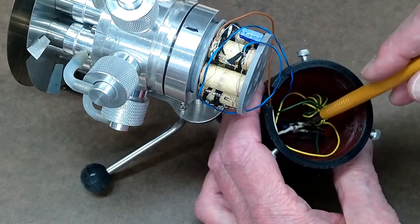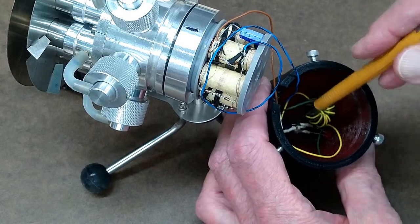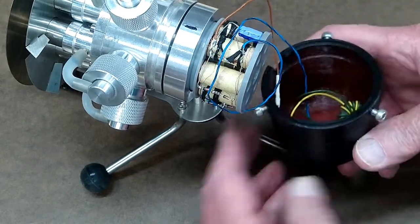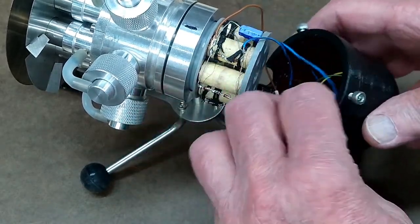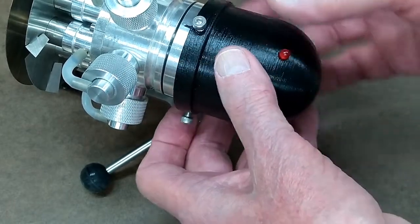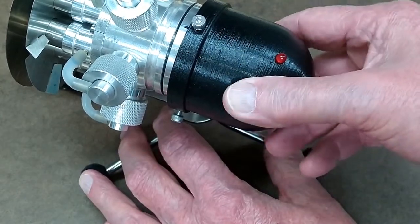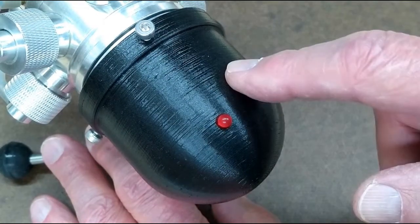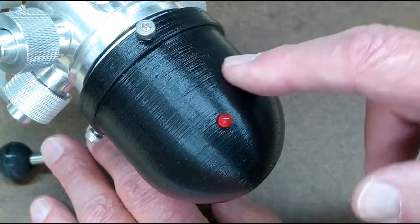I made everything a little neater, put some heat shrink tubing on places, drilled a hole for that LED, and I'm just going to coil these wires up in here and put the cover on. And because red does not show up very well on red, I spray painted the cover black.